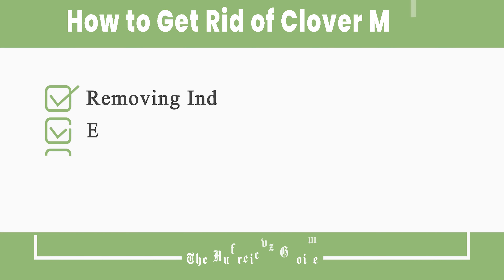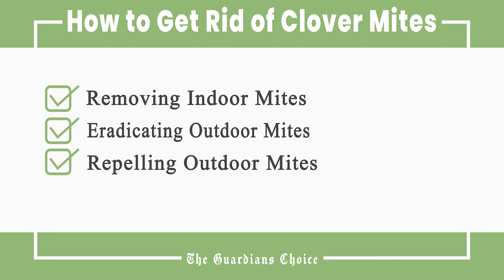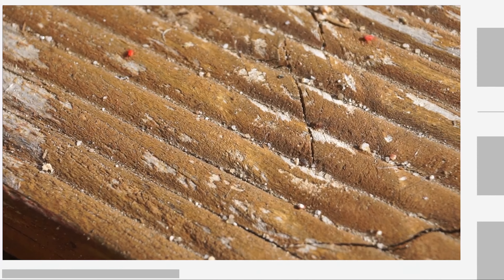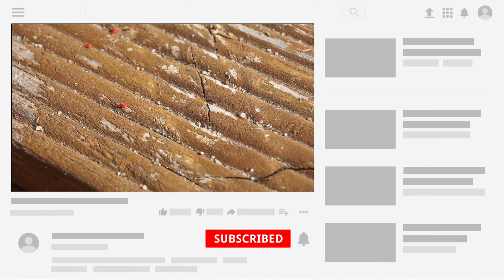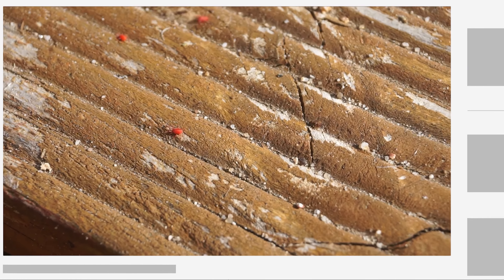This video will tell you how to remove indoor mites, eradicate outdoor mites, and repel outdoor mites. Follow all the steps in this video for the best results, and don't forget to subscribe to get all the household tips and tricks you don't want to miss.